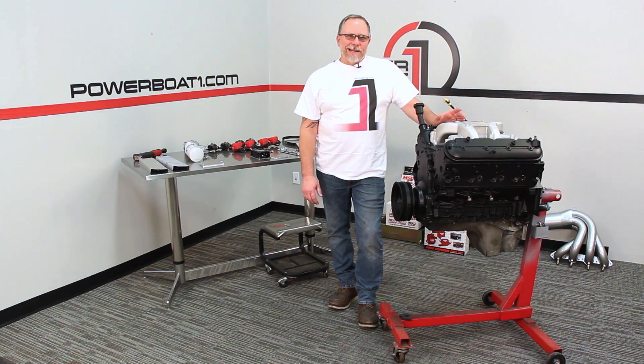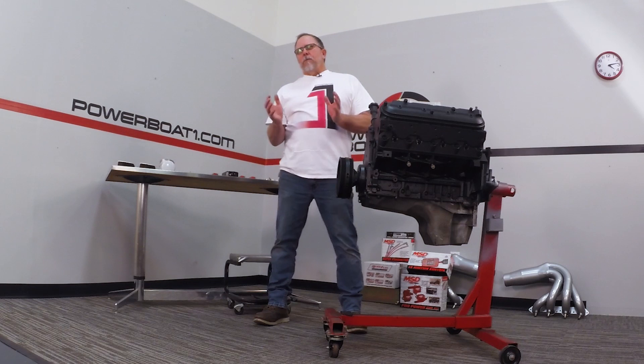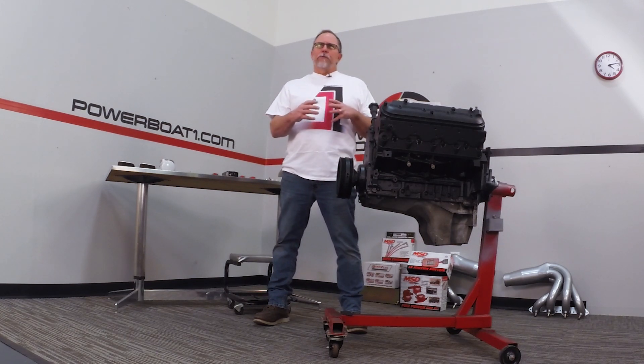Welcome back to Powerball1.com. We've got our LS engine painted up now. Before we start bolting parts on, we really need to go through and make some of the custom brackets that don't exist yet.